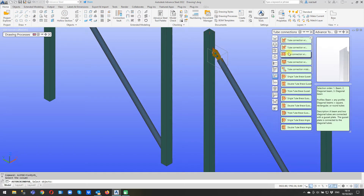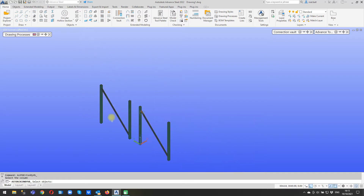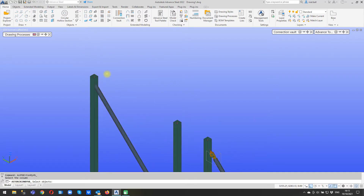So we click on the joint, left click, and you can see now we're being prompted on the command line - it says select the objects, and in this case it says select the column. The rule of thumb for people new to Advanced Steel is when it asks you to make the first selection in the joint, it's generally the object that will not be shortened by the joint. So obviously the column is not going to be shortened - the brace is going to be shortened to connect to the column, but the column itself won't be shortened.